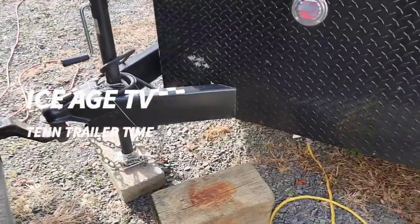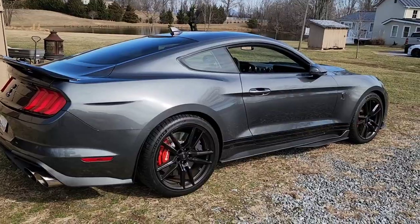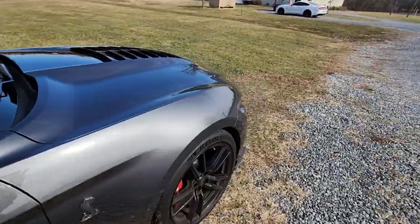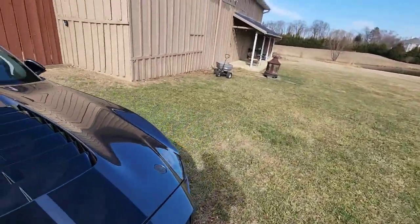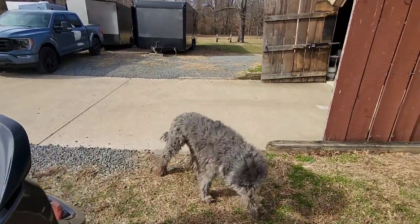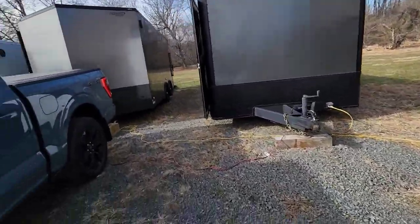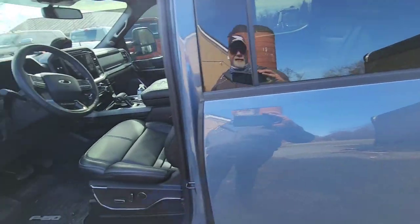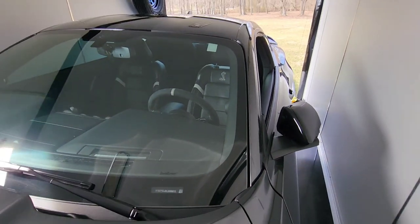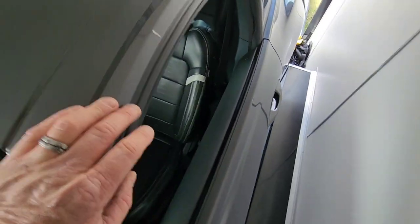Alright, so now I need to unhook this one. It's 60 degrees out here, just incredible. It's just one o'clock - I'd be amazed if I'm done with this project by three. It's always a project. Yikes.